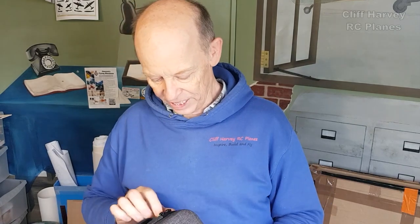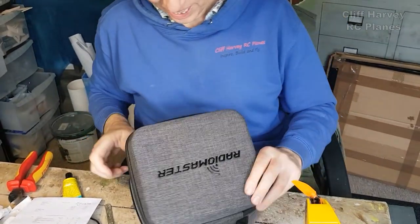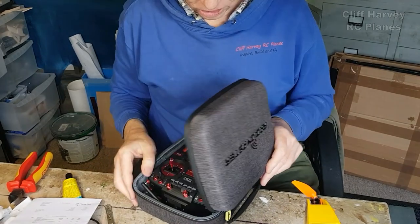I flew it using my new Radio Master transmitter from Flying Tech. It's the first model I've flown on that transmitter. I've also got the Posh travel box.